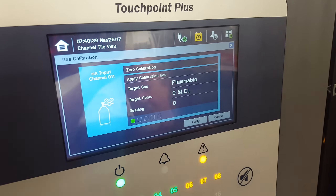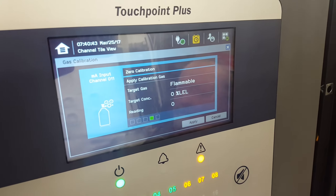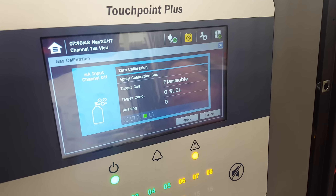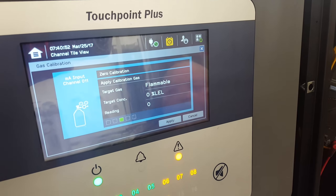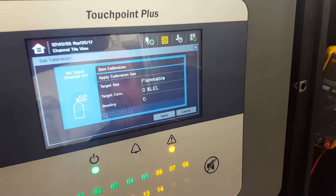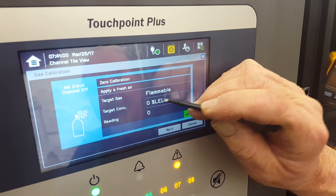So now we start it — it's gonna do zero. It's counting. You gotta let it run through like four or five times. You apply it and it takes it to the next step, so this has got to be at 29.